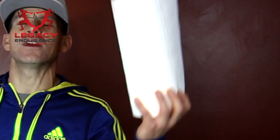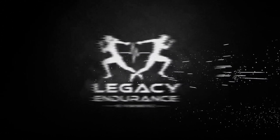Hey guys, Coach Ian here with Legacy Endurance, and this week I'm going to teach you how to run faster with paper towel. What is the deal with paper towel and running faster?